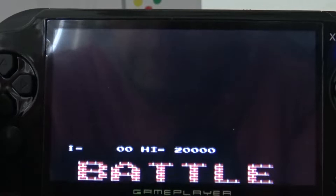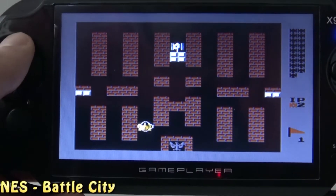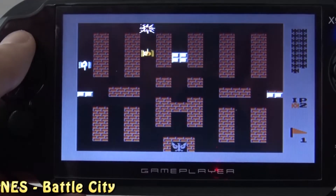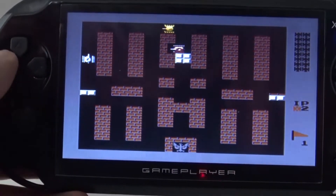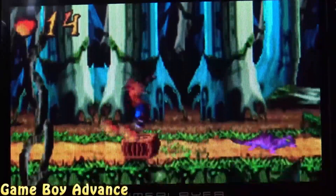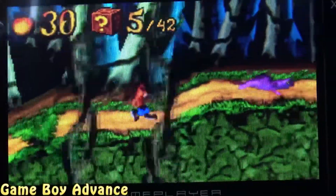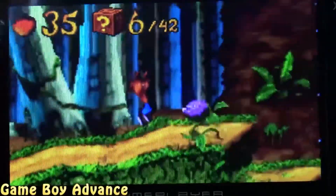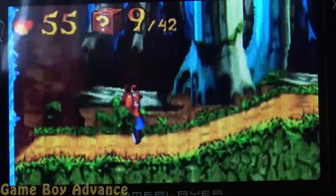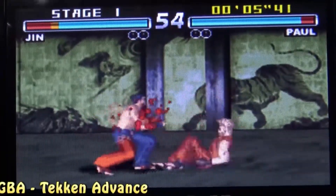The first game we are going to try is Battle City. After a bit of fumbling around — that's not Battle City — there we go, that's Battle City. Here we go.